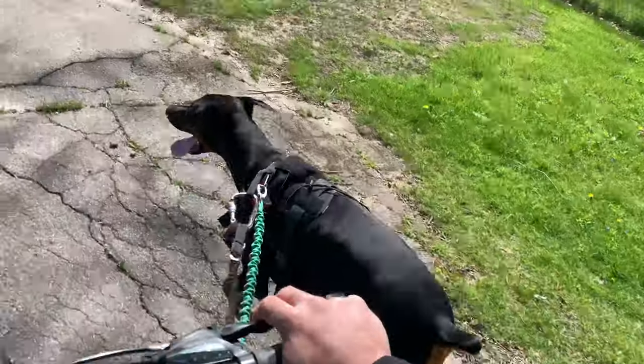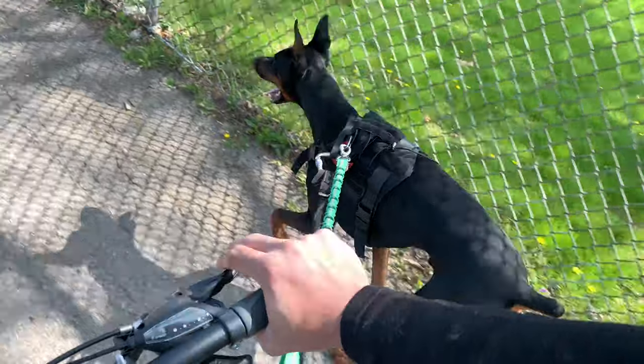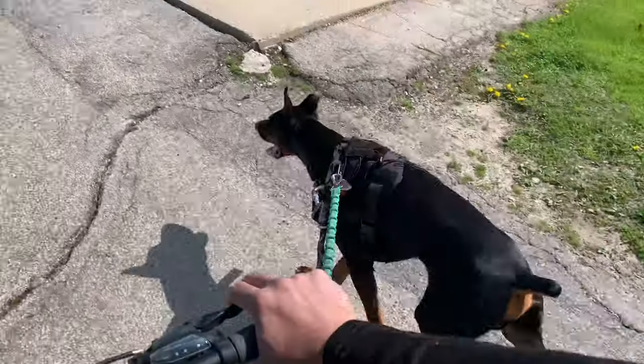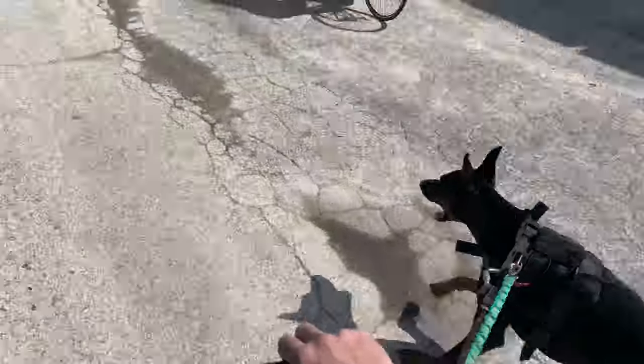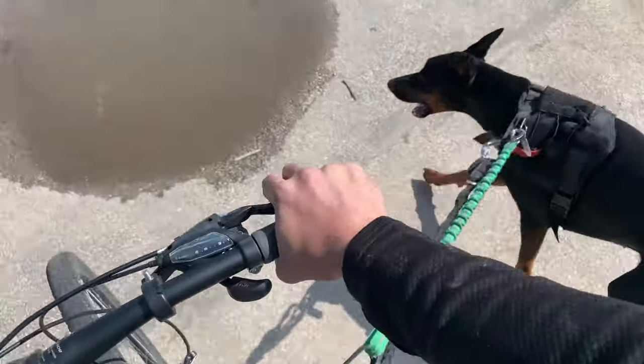And it is a harness. I only recommend doing this stuff with a harness. That way it's not just one point of contact. You can even train him to drink some water off the ground. Let's see if he does it. I do have water though, so I'm going to give him some water if he doesn't drink this.